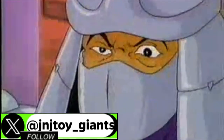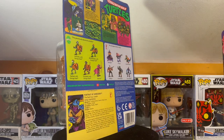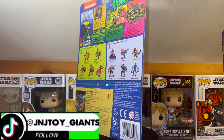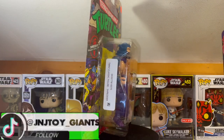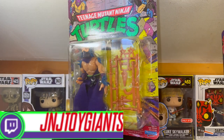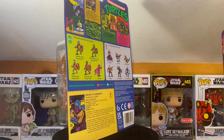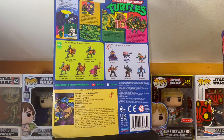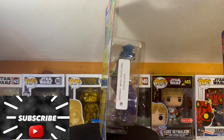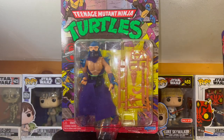Tonight I dine on Turtle Soup. The leader of the Foot Clan, none other than Oroku Saki himself — the bad guy leader, as you can see on the back of the card. Shredder, the arch nemesis of Hamato Yoshi and the Teenage Mutant Ninja Turtles. Again, this is the re-release of Shredder from Playmates of the OG release that was made back in the 80s.